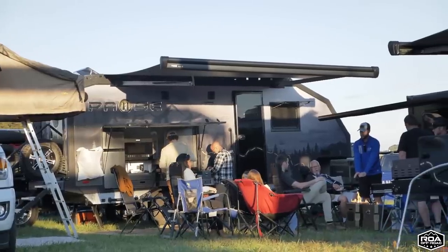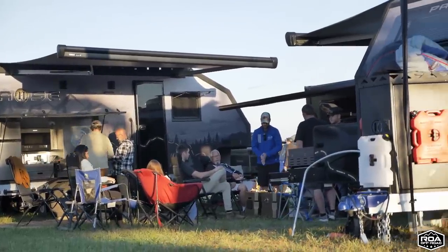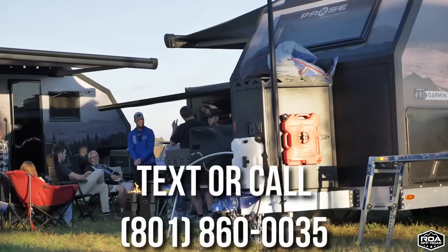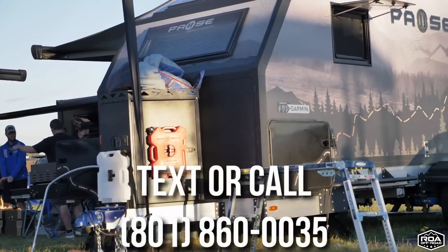We are expecting to see these units land in December, so they're going to be here very, very soon. We're going to be the very first dealer to get the very first units off the line, and they're actually going to our East Coast Experience Center out in South Carolina. Reach out to us at 801-860-0035 if you have any questions and want to set up a time to come and see them. We are also getting some units for testing and doing some videos.